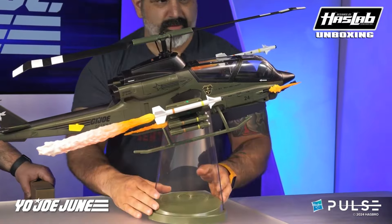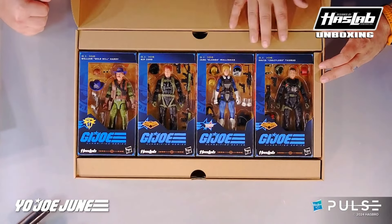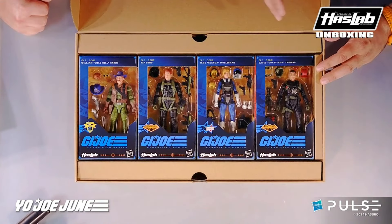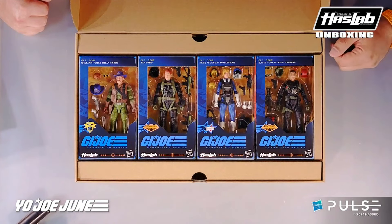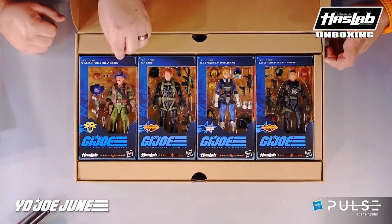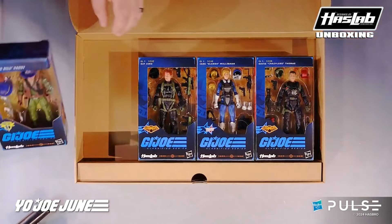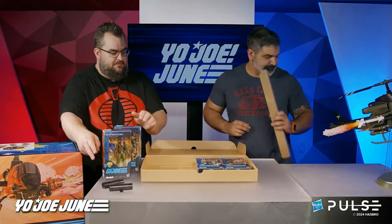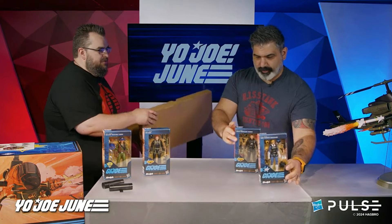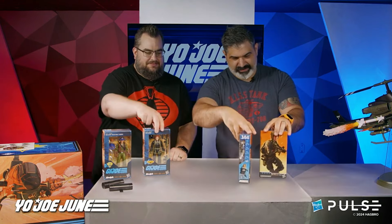Opening the last tray, there are four characters inside. William 'Wild Bill' Hardy has his own little logo on his packet — number 142. Ripcord doesn't have a real name listed, just Ripcord, and Night Force is on his packaging. Then there's Jane Glenda Mulligan — if you look back at the history of the name Mulligan, there's an H in this version but there was no H in the old one. She's supposed to be Irish, though originally this character was from Argentina and the Commandos Herios logo is on there, also on the back of the helmet. Finally, David 'Crazy Legs' Thomas — Night Force as well.